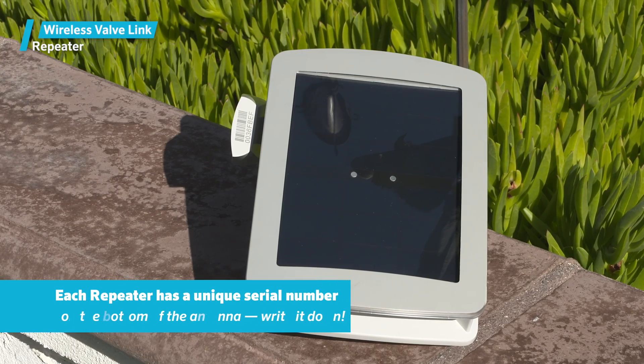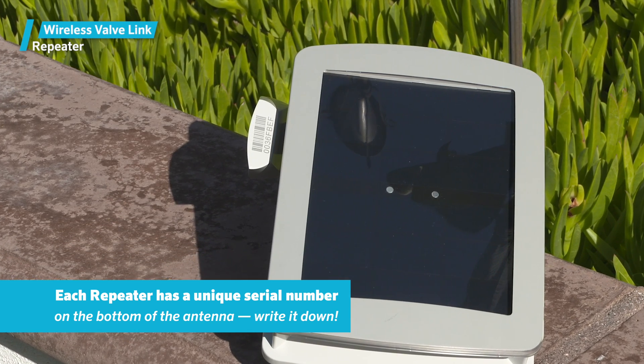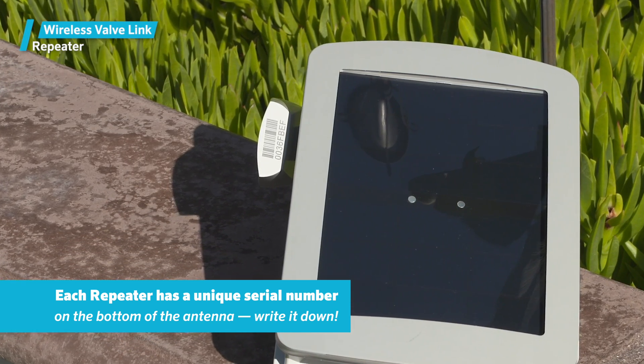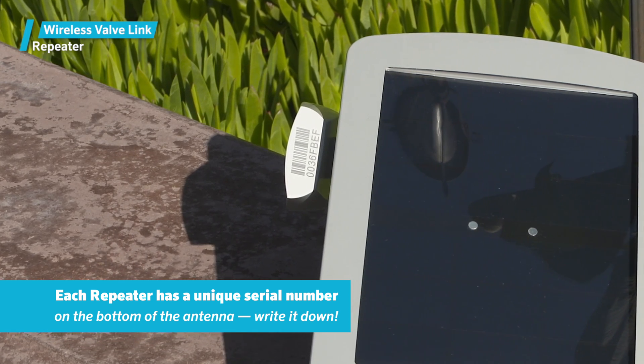Each repeater has a unique serial number on the bottom of the antenna. Take a picture of it or write it down because you'll need it later to complete the setup. It's much easier to record this now than when the repeater is mounted high in the air.